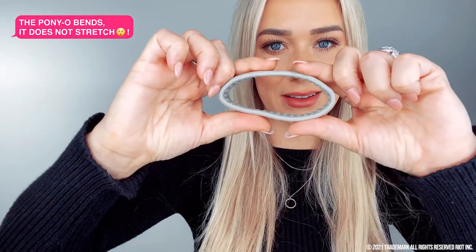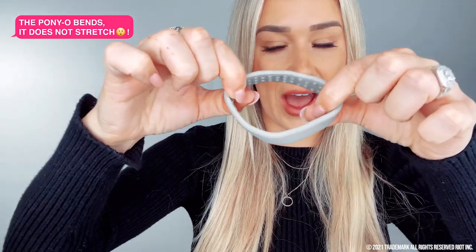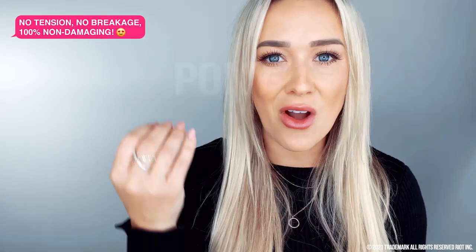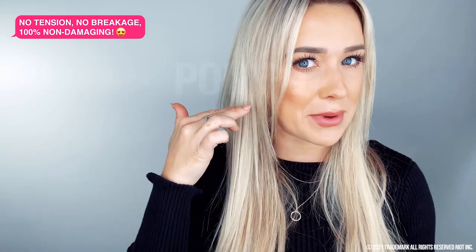I want to give you guys insanely easy tips and tricks and give you guys the ins and outs of the Poneo and what it can actually do for you. Something really unique about the Poneo is that it does not stretch — it bends, it does not stretch at all. And because it's not an elastic and it's not stretchy, it's not going to damage your hair. It doesn't put tension on your hair and give you those broken pieces that you typically would get with a hair tie. It's a total game changer.